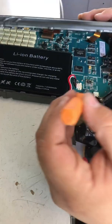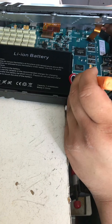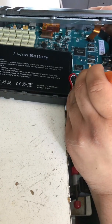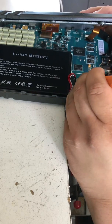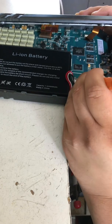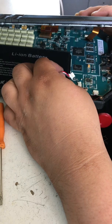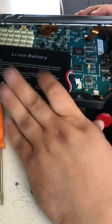Get your small screwdriver — this here is the battery. Before you touch anything else, just remove the battery. The battery comes right out; you don't have to pull any pins. Leave it disconnected like this for about three to five minutes.